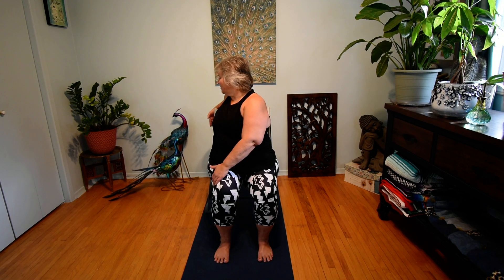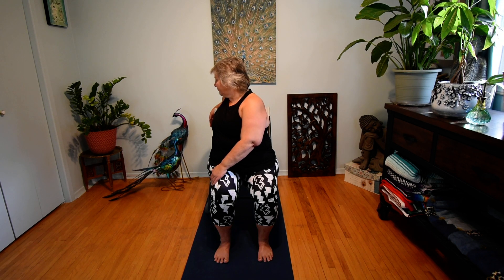Beautiful. This time right hand to the left knee, left hand behind you on the chair. Tall posture, and on your next exhale gently twist and look over the shoulder — eight breaths here. One more breath, slowly unwind, coming seated forward once again.